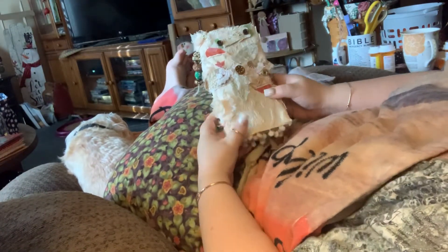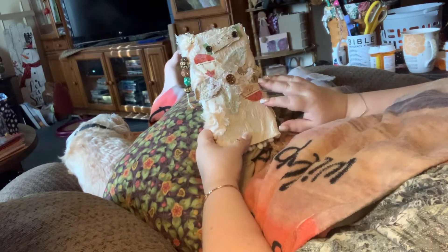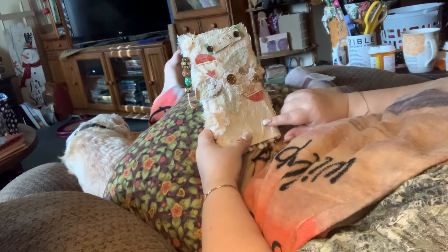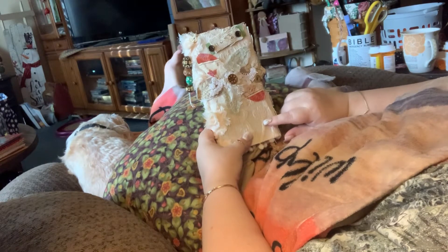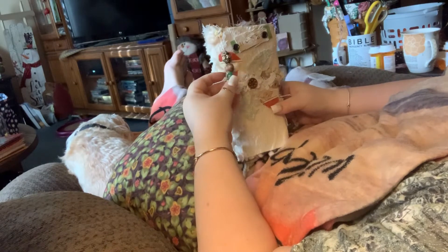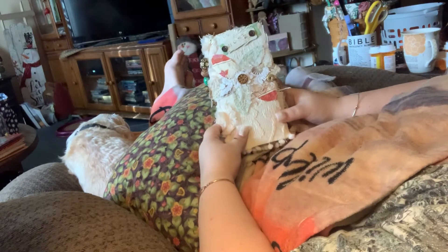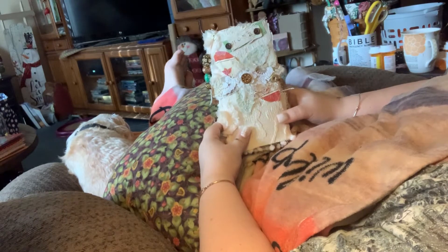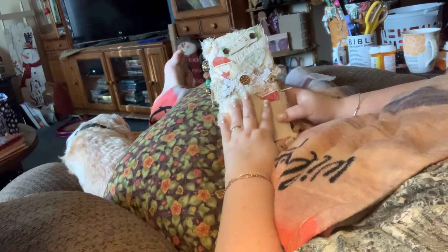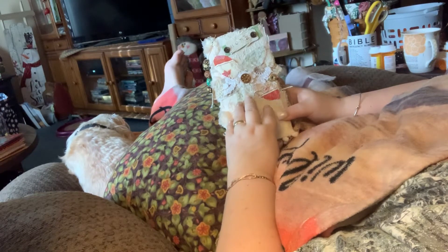Hello, all my crafty friends. I'm here today to share another project. This is just a flip through. This is a custom order, so I just wanted to show you this is my second flower snippet. This one is a TN, Traveler's Notebook.